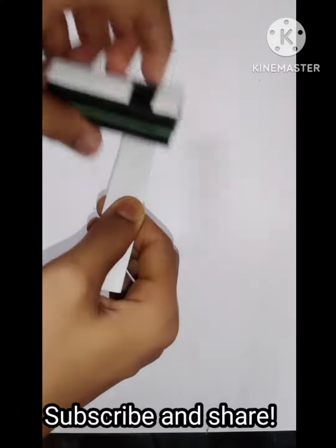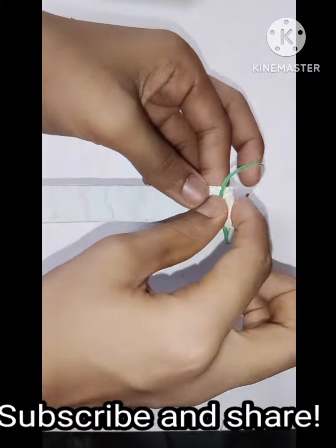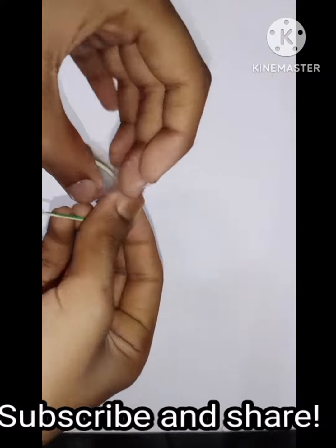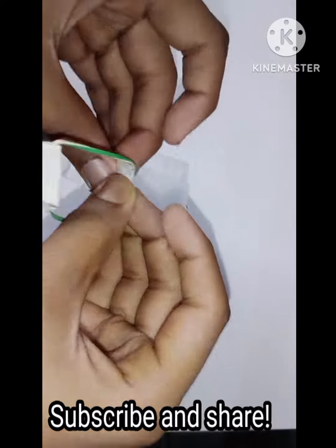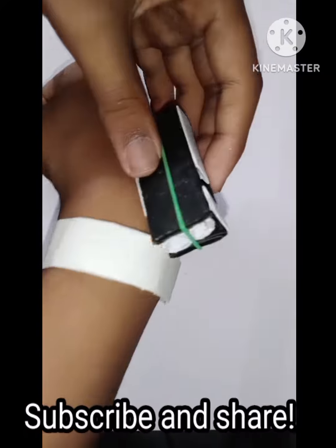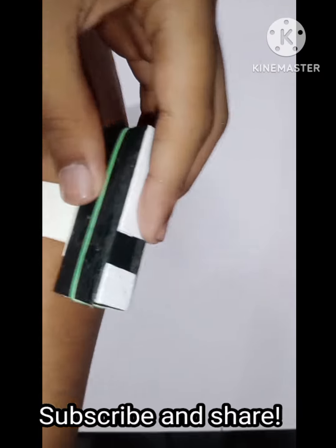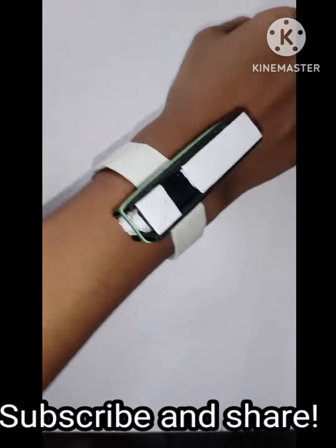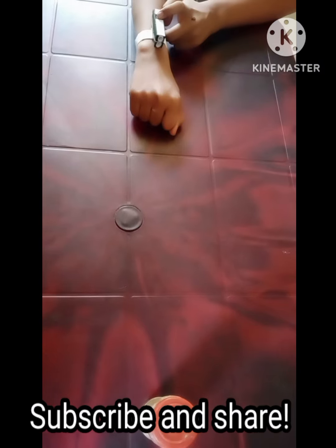Then we will make the wrist band for our gun and attach a rubber band on both ends so that it holds. Our wrist band is ready. Now we are going to stick our gun over the top of the wrist band. Remember, it has to be held very securely or else the pressure will make the gun fall off. Now we are going to go for a test fire. Hope you liked it.